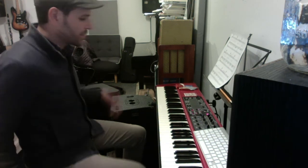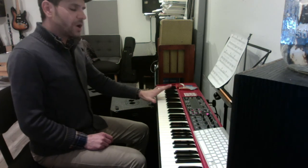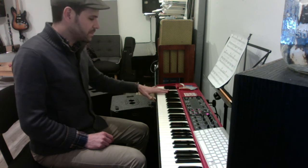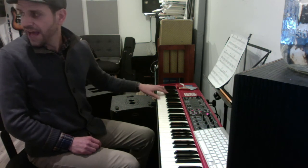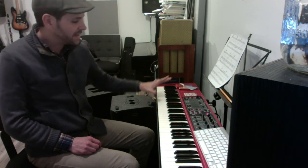So now to the long progression that descends forever. Your basses go B-flat, A-flat, G-flat, F, E-flat, D. Then after that, you play G-flat, F, E-flat, F, G-flat, A.